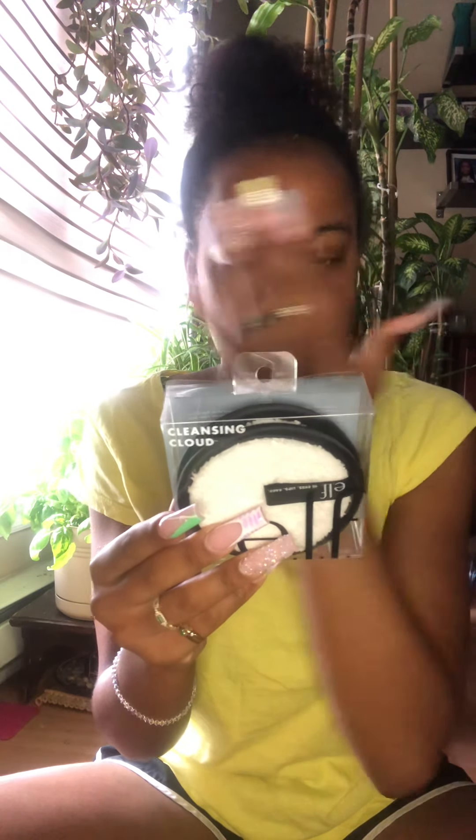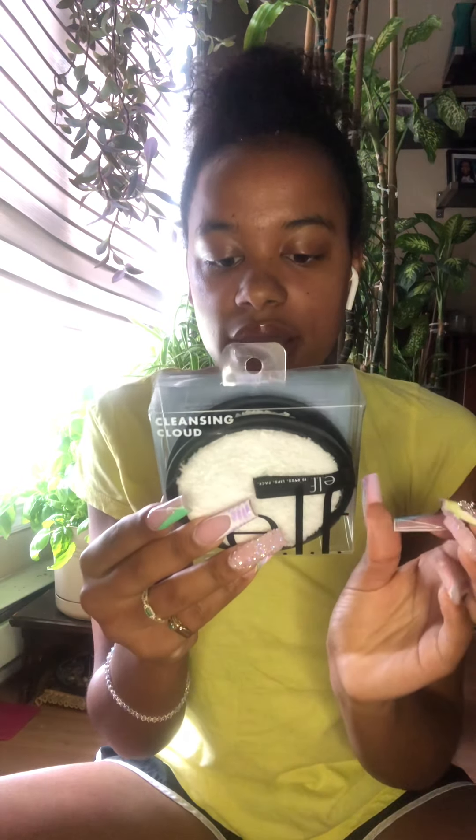Step one: wet the cleansing cloud with warm or cold water. Step two: gently wipe onto your skin until all makeup is removed. Three: rehydrate as needed. Four: for heavy makeup, hold the cleansing cloud onto the stubborn parts of your face for a few seconds to break down the makeup and wipe. Pro tip — it is also the perfect tool for removing face masks and other hard-to-take-off skincare products. Wash instructions: wash the pads thoroughly before the first use, hand wash after each use with soap and water. Machine wash if needed. Use 100 to 200 times before replacing.